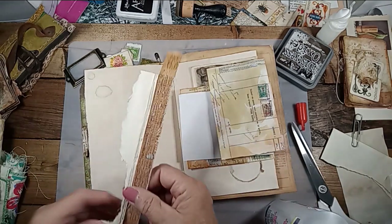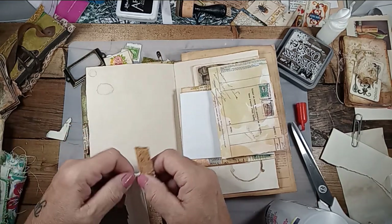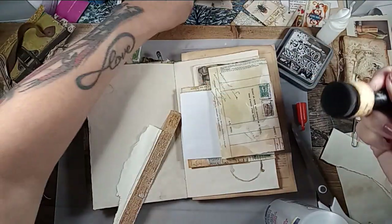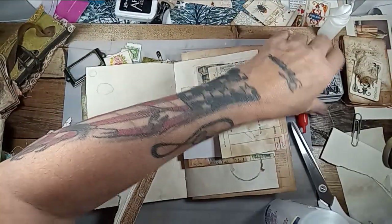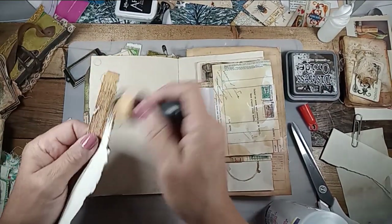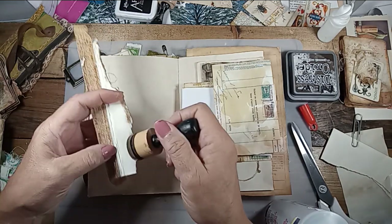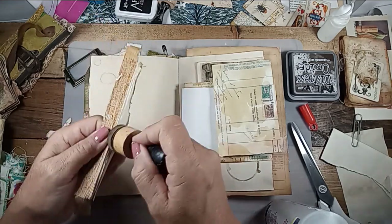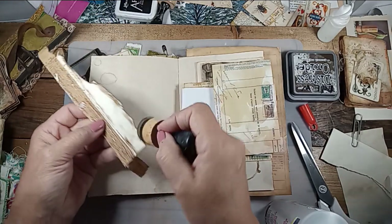I'm going to do something with this paper — tear this off. I'm going to ink that up with the right spongy thing. Oops, I got a little heavy there. I do get a little heavy-handed sometimes. That's okay — see how much that adds.